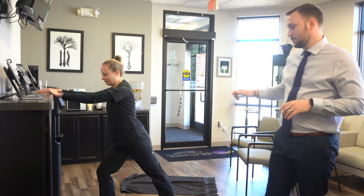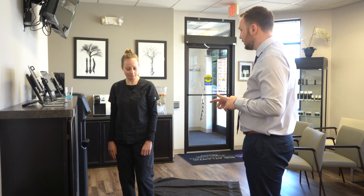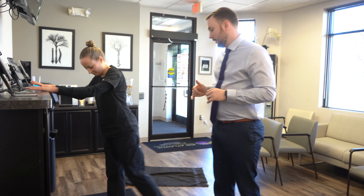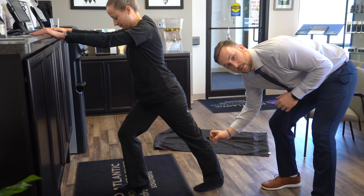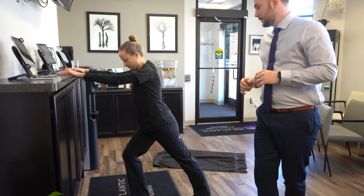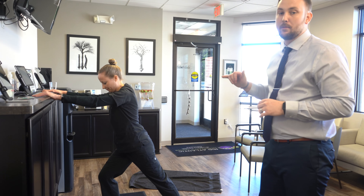The next one is pretty similar — same pose, but you're going to bend the knee. This targets more of the lower calf, the soleus. Again, you can hold that for 15-20 seconds and repeat three times on both sides.